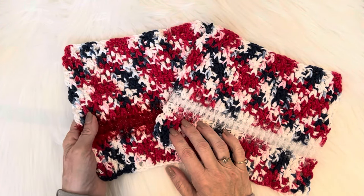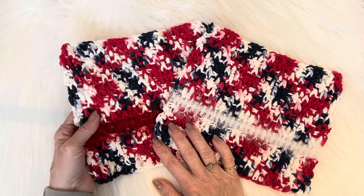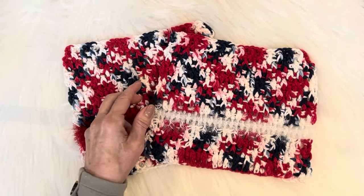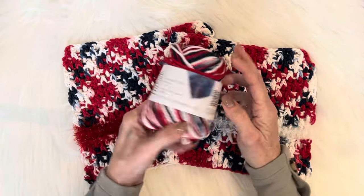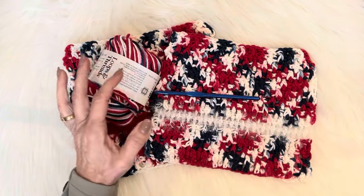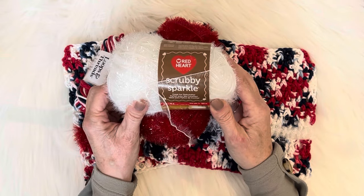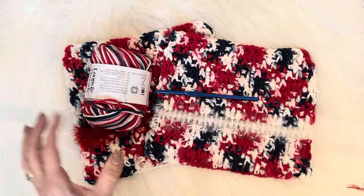Hello friends, thank you for clicking on this tutorial. We are going to make these beautiful scrubber cloths. I love them — I know just who's going to get them. We're going to use my six millimeter J hook, loops and threads everyday cotton in the color patriot ombré, loops and threads squeaky clean, and red heart scrubble scrubby sparkle yarn in white.